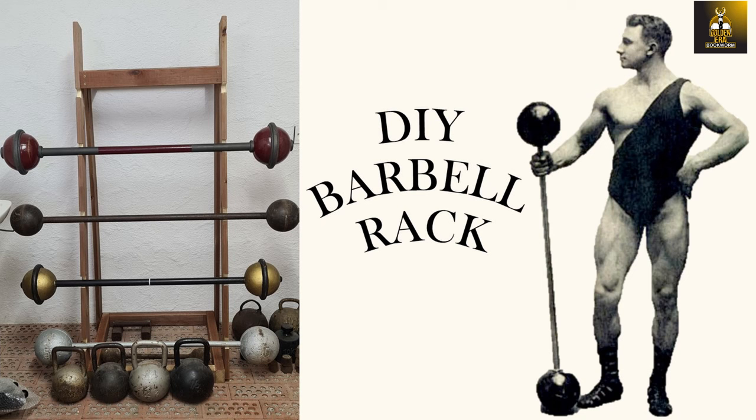Hi everybody, GoldenEraBookworm here, and today I'm going to show you how I made my own old school barbell rack for my bronze era globe barbells.